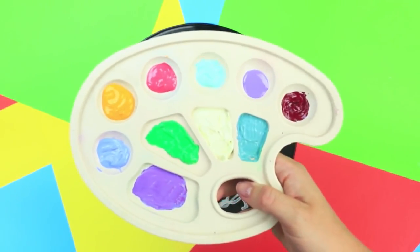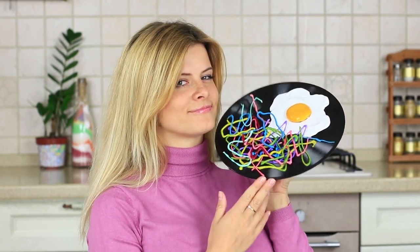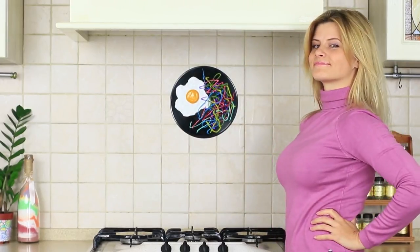Let's add some colors. Paint the fried egg the way it should be, and paint the thin glue pasta in different colors. We've got a real designer masterpiece. Maybe we should make an entire collection of silicone dishes — what about hot glue pizza? But for now, we will hang our picture in the kitchen. The fried egg looks great not only on a plate, but also on a wall.